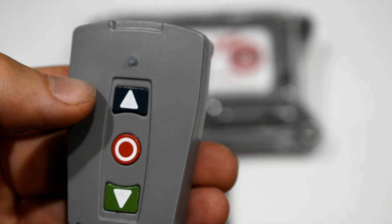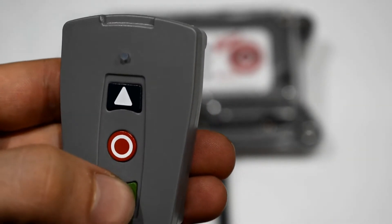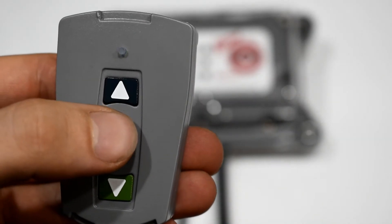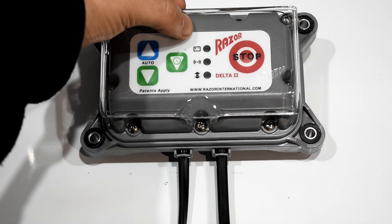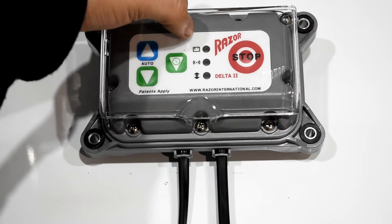Press stop to cancel, then press down. The flashing green light on the controller indicates the tarp is working. The top flashing green light indicates the tarp is ready to be used.